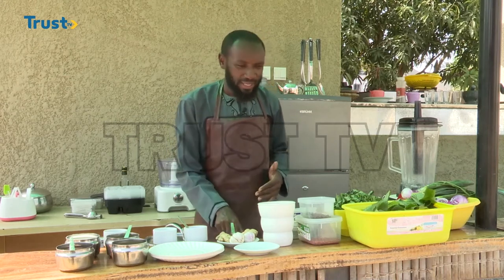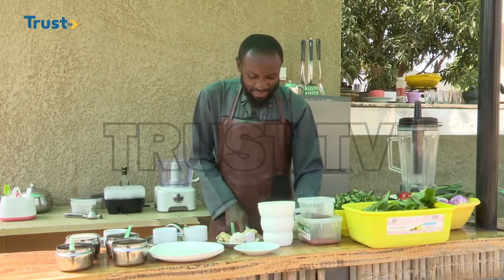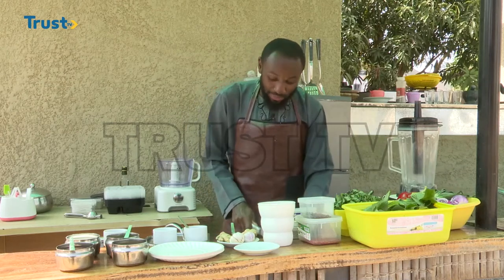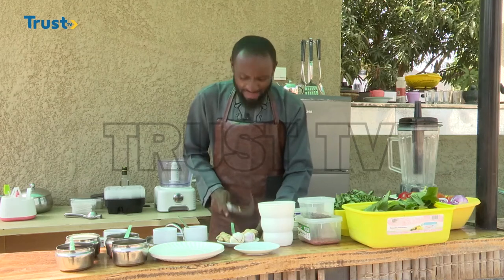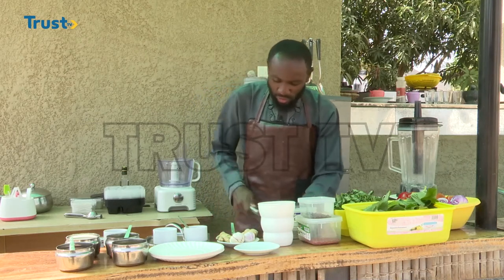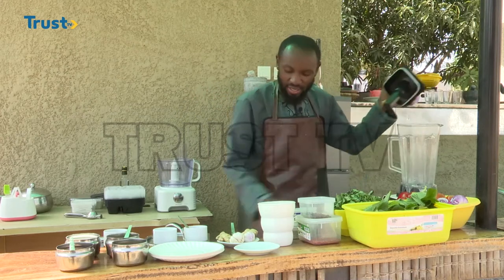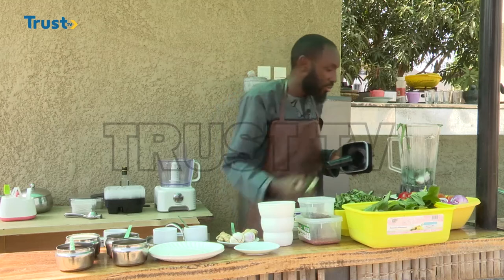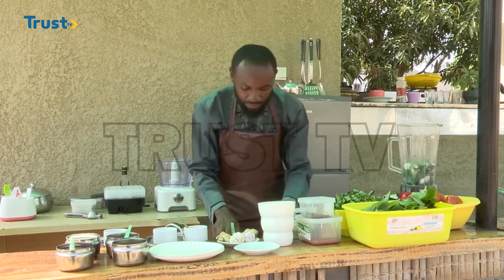Welcome back. In case you are just joining us, you are watching Adam's Kitchen on Trust TV, and we have been making Zanzibar masa with pumpkin soup. Now to make our soup, we are going to blend the items we have already mentioned. We don't need much fancy cutting — all we need to do is cut them to fit our blender. I'm starting with my spring onions and then the red onions.